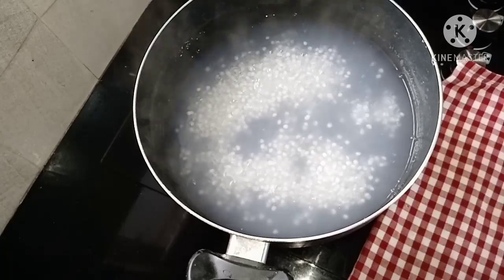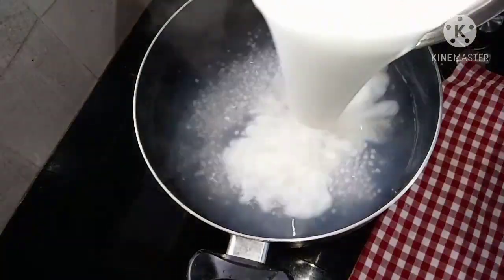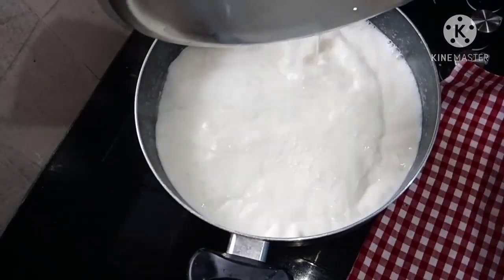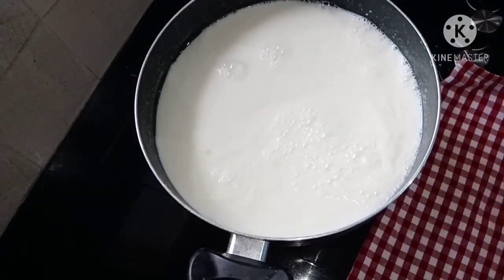I will put 1 liter of flour in the same way.